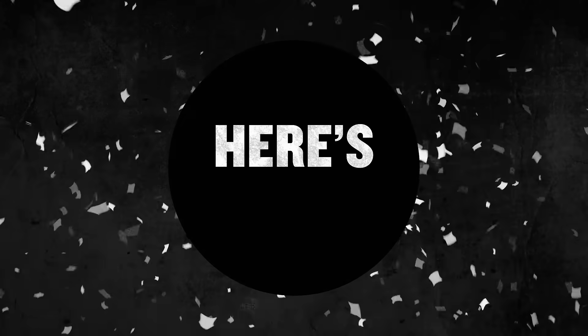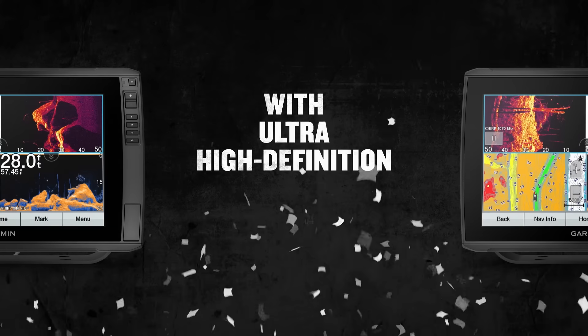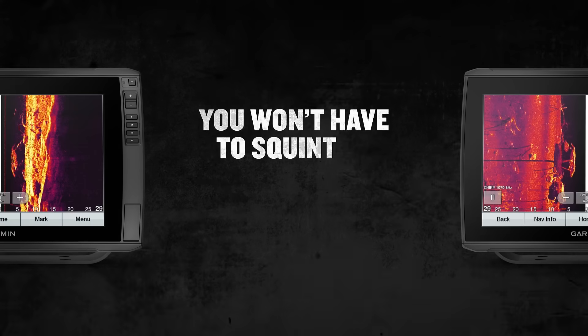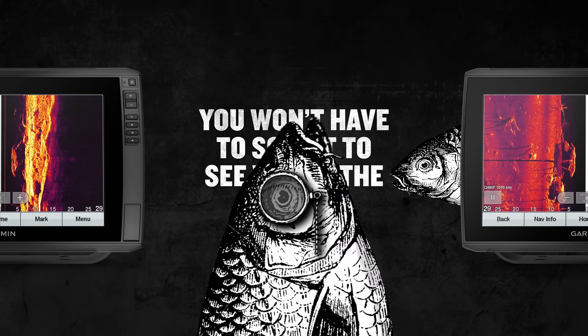That should excite you — here's why. With ultra-high-definition scanning sonars delivering crisp, clear imagery, you won't have to squint to see where the fish are. You're welcome.